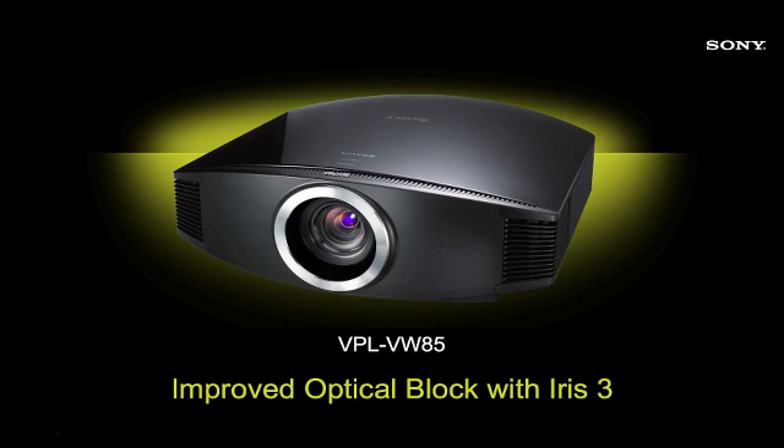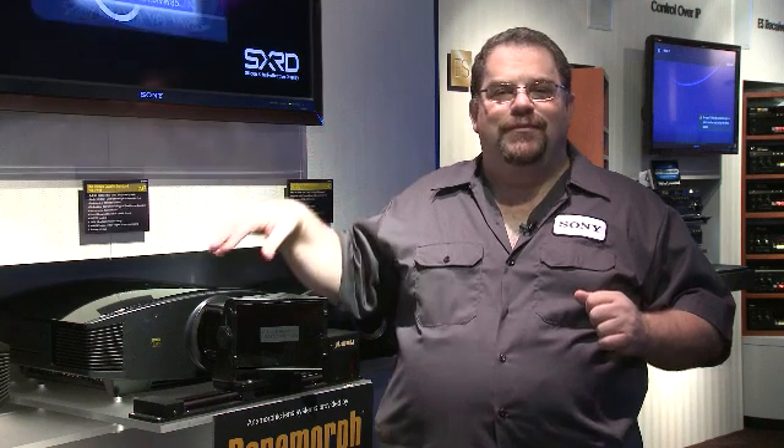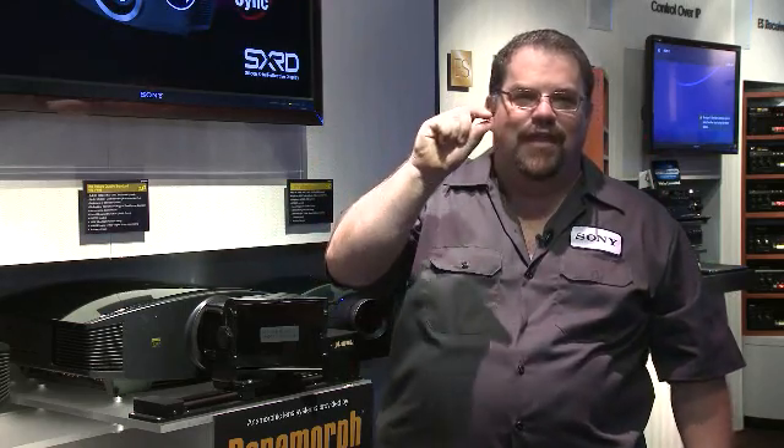Accuracy is important when it comes to projectors, and this piece is wonderful for that. We actually have a 144-point panel shift, which allows us to correct any chromatic aberrations down to one tenth of a pixel.